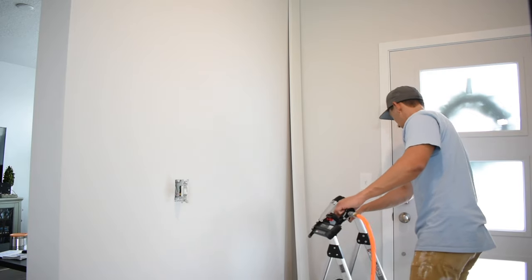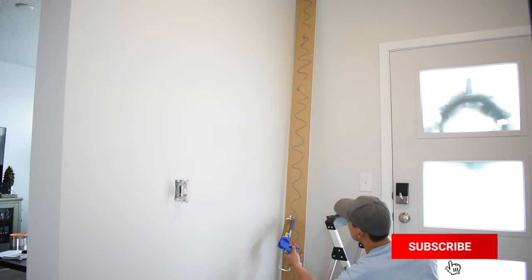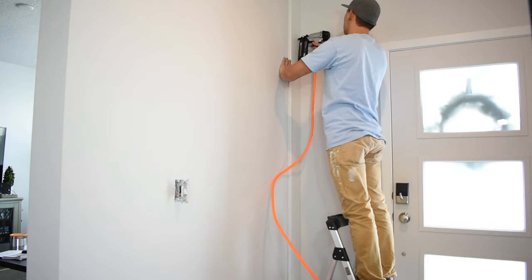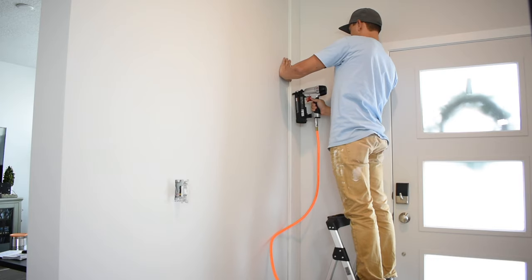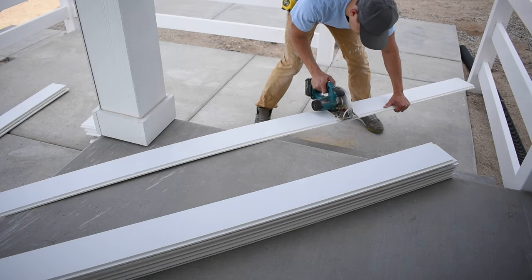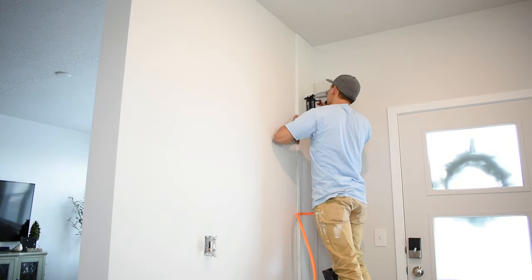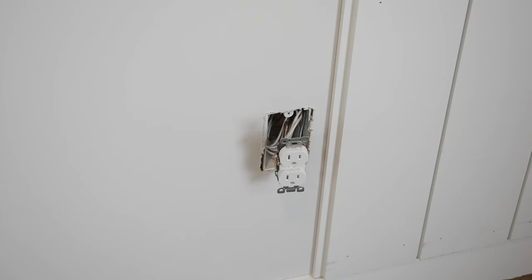After the dry fit confirms the board fits well, flip it over, apply liquid nails in a nice wiggly line on the back, flip it over, put it on the wall, grab your nail gun, start at the top and go down every 10 to 15 inches adding nails to the left and right side of the board. Then make all the cuts you need for the rest of the wall. Dry fit each board, flip it, liquid nail it, nail it — and repeat until you reach an outlet or light switch.